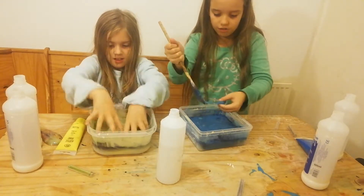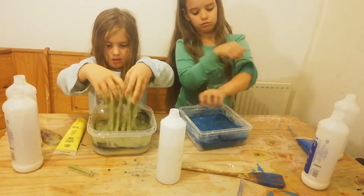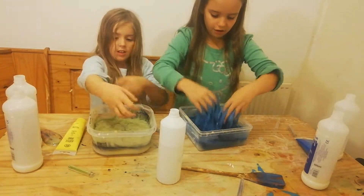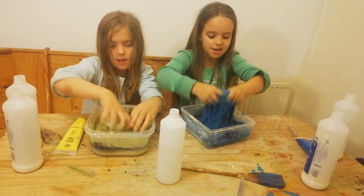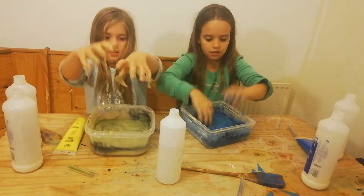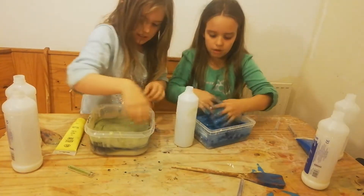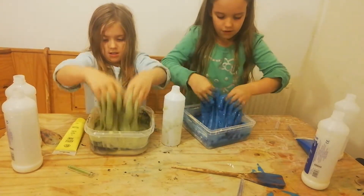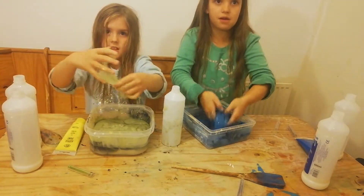Yeah! Get all of it off the spoon. I'm going to put my sleeves up. Oh, this is so awesome — it's actually turning into slime! Wait, I'm going to add a bit more activator. Now mix. Mine looks like it has a lot of activator in — maybe I've over-activated it.